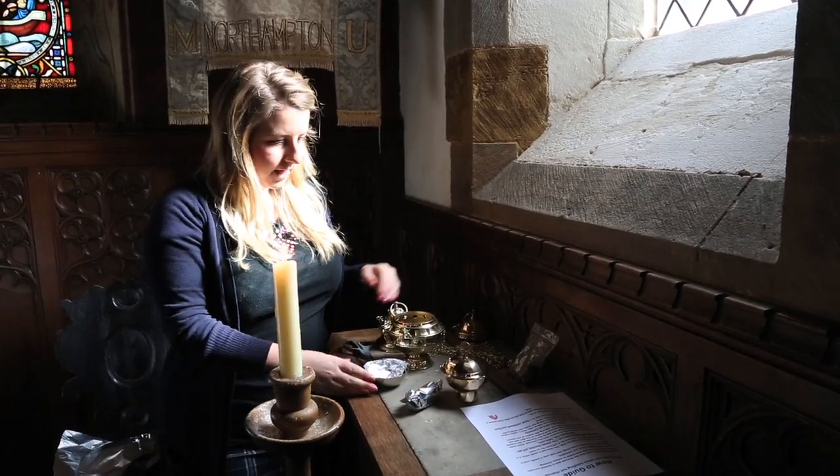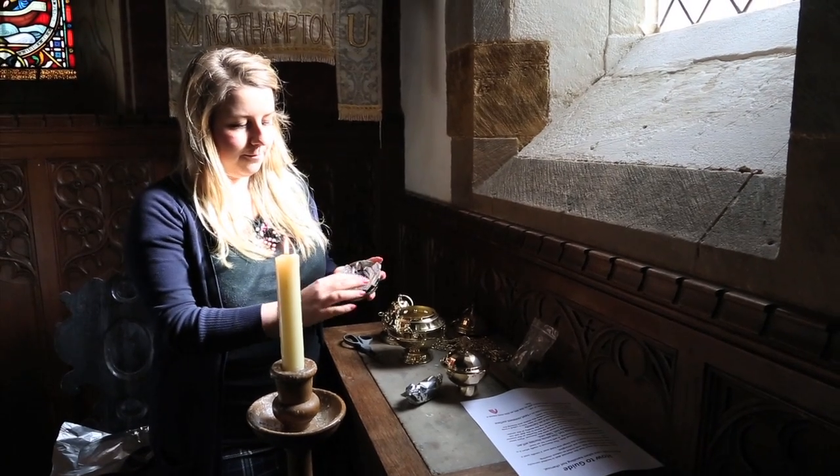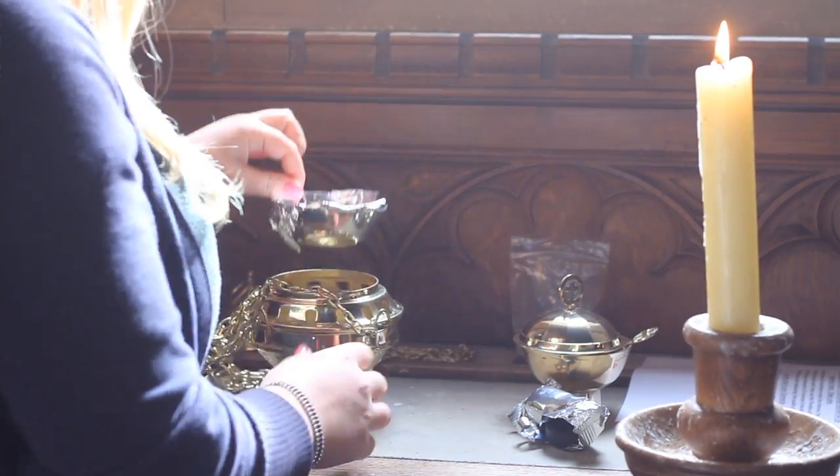First thing to do is to open your thurible and place the charcoal dish in it. We've pre-covered it in foil as it makes it much easier to clean. So that goes in there.